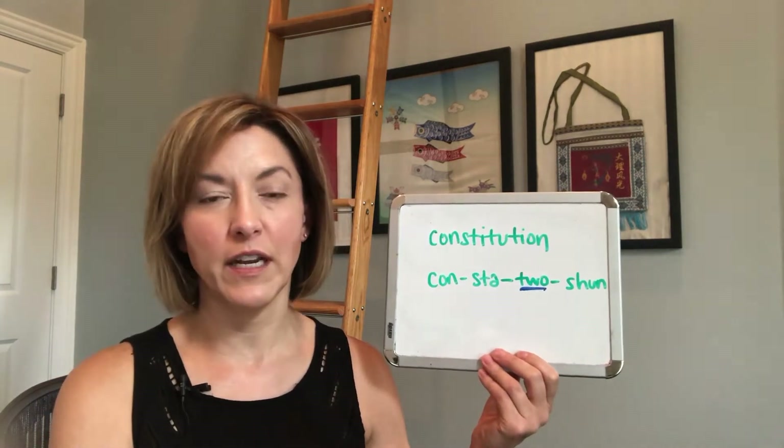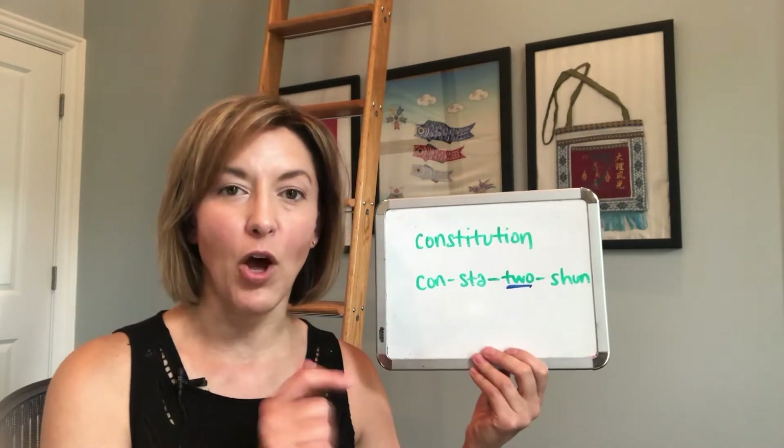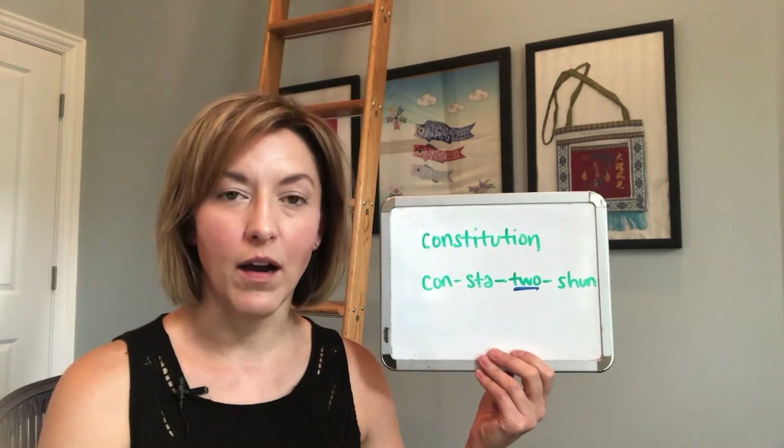I have a class on how to pronounce those '-tion' endings if you're interested — I'll put a link at the bottom of the video for you. So let's start with syllable number one: 'con.' It's going to be nice and short.